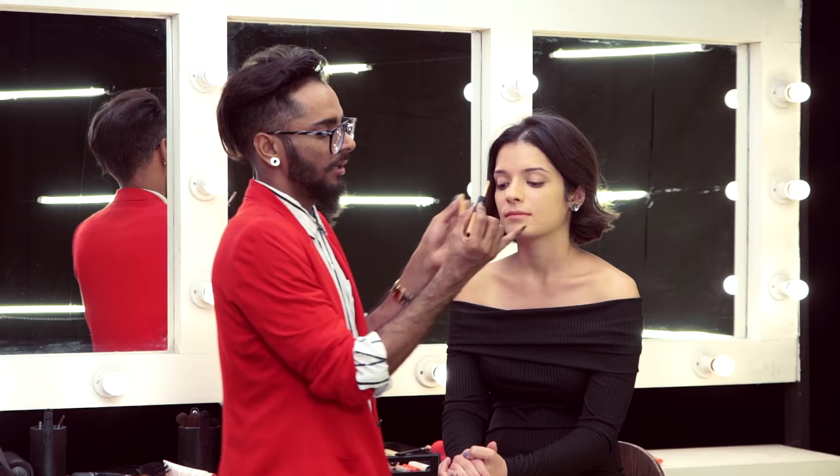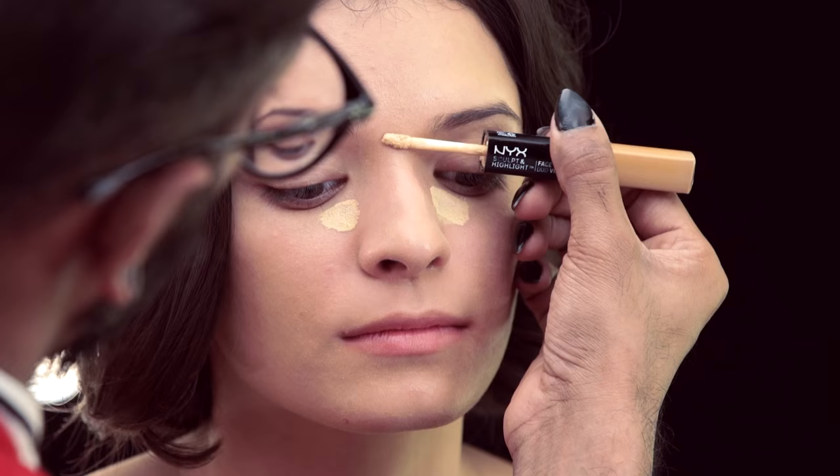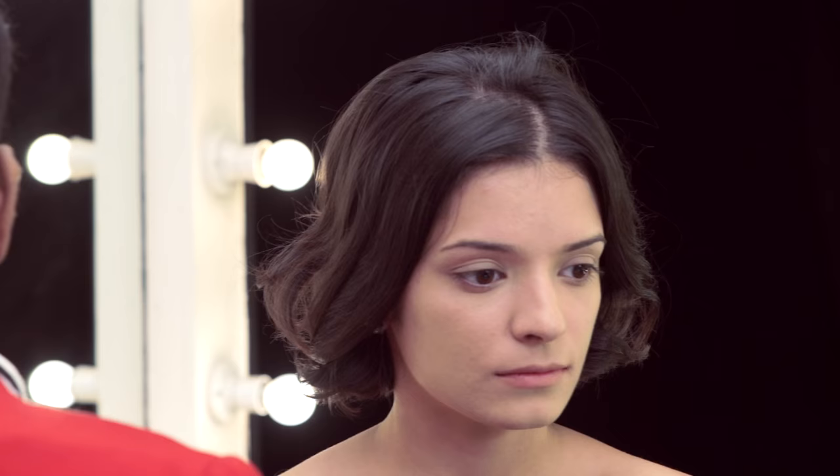Now this concealer is by NYX in the shade Almond. I'm going to just put that in the inner corners and anywhere there might be a little redness. Once you've blended that concealer in...